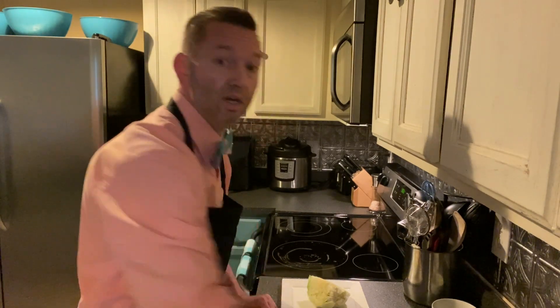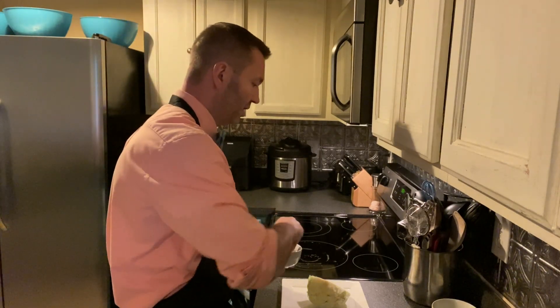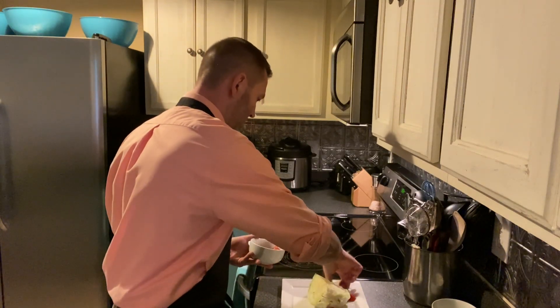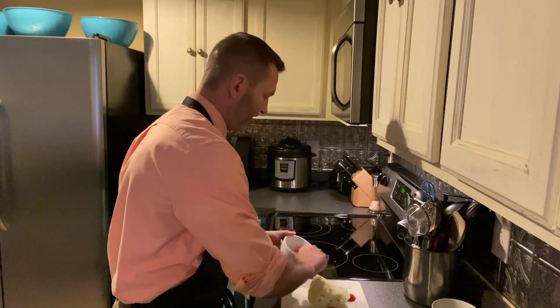All right, so we've made our balsamic vinaigrette and there is a link to a video on how to make that at the end of this video. And now it's time to start to assemble our salad. I like to take some grape tomatoes and place them around the lettuce wedge, and I like a fair amount.